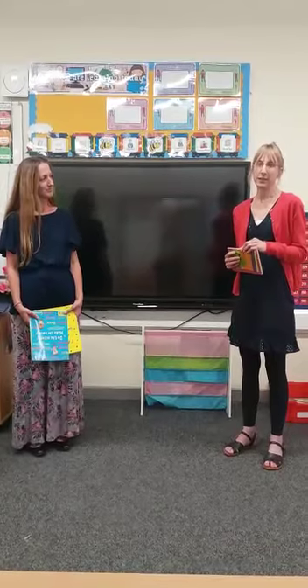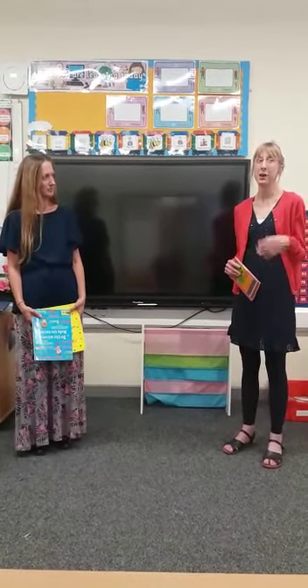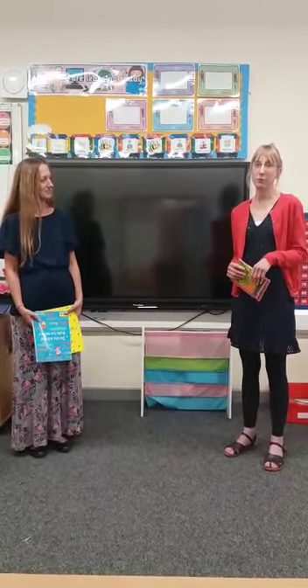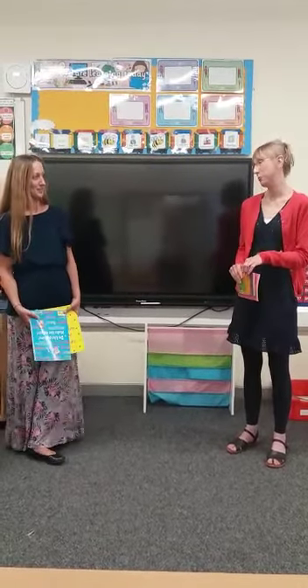On your home learning page we've sent you a link, and you'll see there's a little video by Nick Sharratt explaining how he goes about writing a rhyming story — it's called 'Caveman Dave' and it's quite good, so have a look at that. We'd also like you to produce your own book with your pictures, and we'd love to see them on Purple Mash if you could.